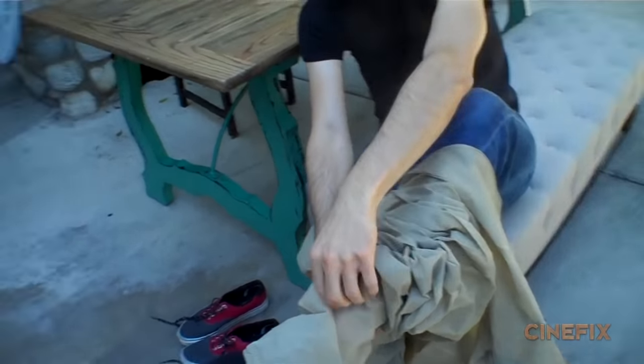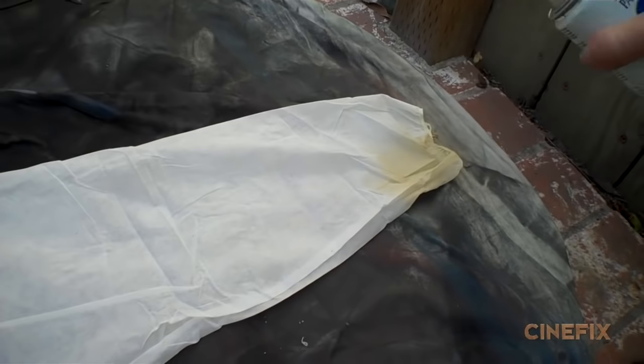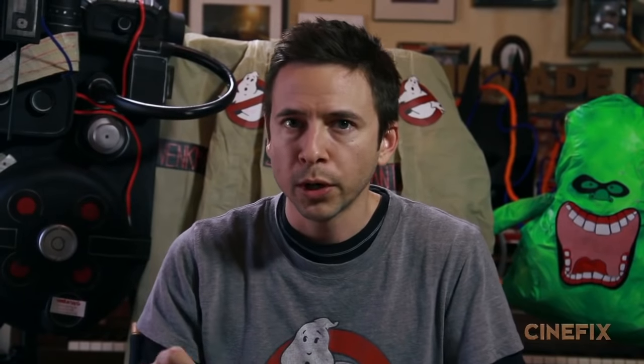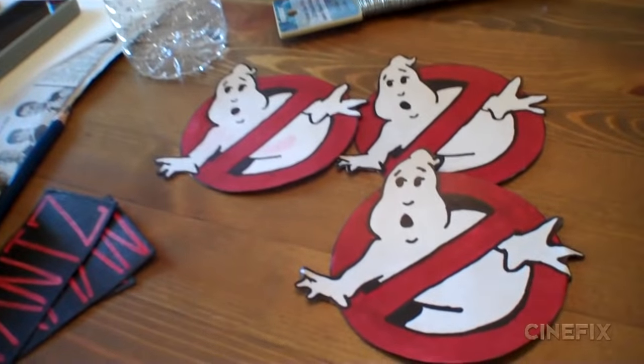For our suits, instead of starting with actual flight suits — which you can buy online for about $50 a piece — we just bought some really cheap flimsy tissue paper painter's suits. Those are a couple bucks a piece, available at any hardware store. They're white, so I picked up a couple cans of spray paint in a tan khaki color — that's your homemade flight suit. Each of them has a little name tag; the real ones are embroidered, but ours we just drew with pen and markers. The little Ghostbusters logo patch on each suit we also drew out and attached.